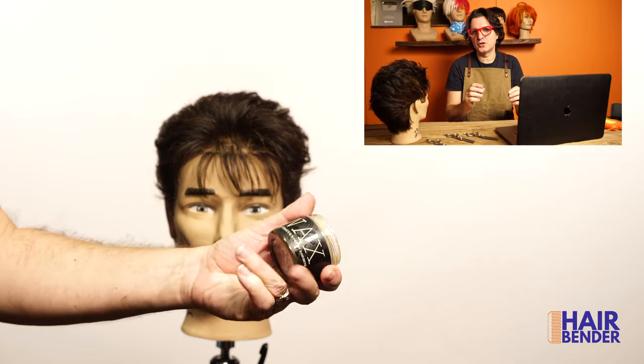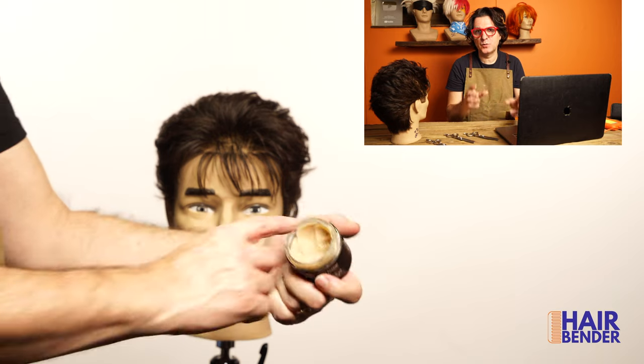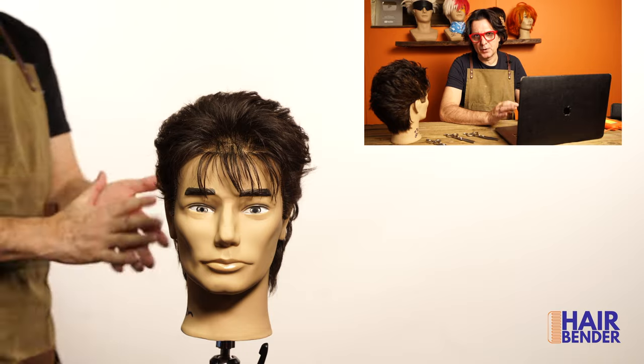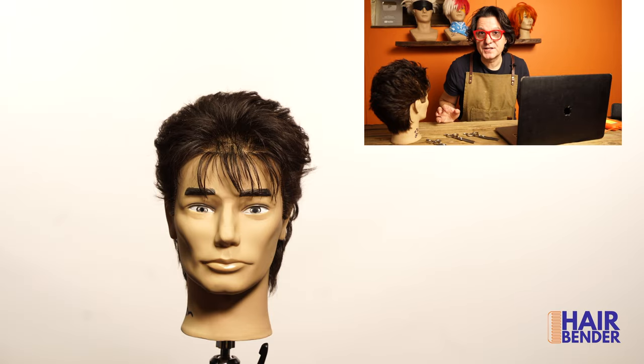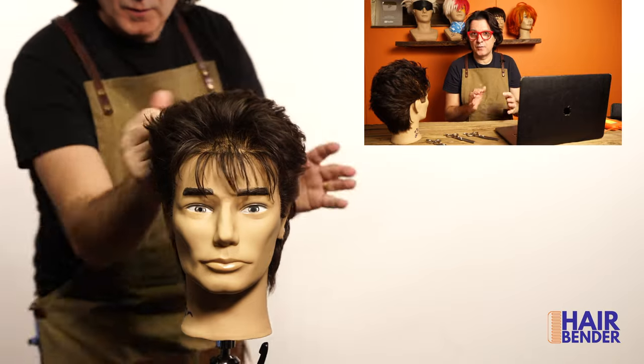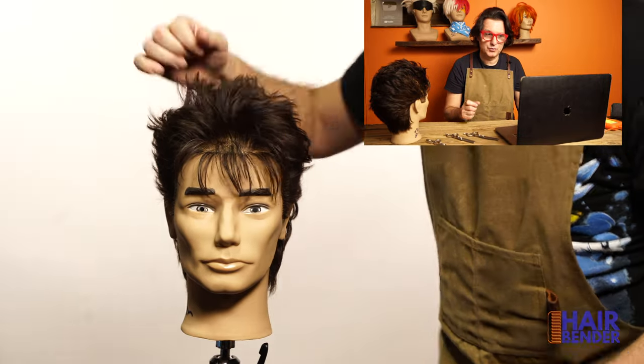To get more definition on the points of this hairstyle I'm going to be using wax from 1821. That's going to help make it more piecy. You don't need to use a lot of product — just a little bit. If your hair is very straight, maybe you won't even have to do this much work. This particular hair has a little more wave, so I had to actually work it a bit more.